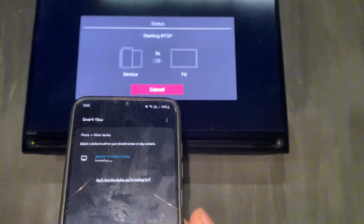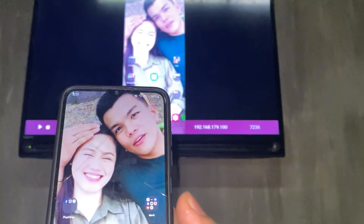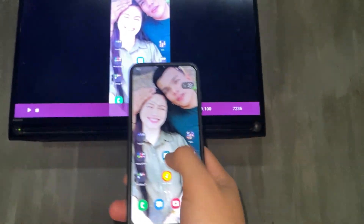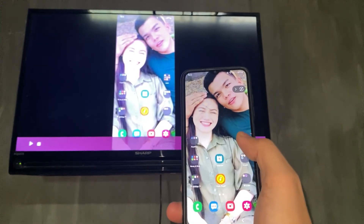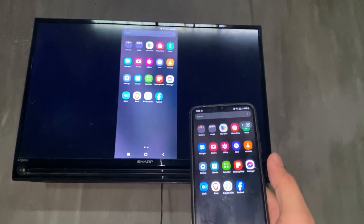Wait for it to load. And there you have it — that's how you screen mirror to your Sharp TV. I hope this video helps, and I'll see you in the next one.